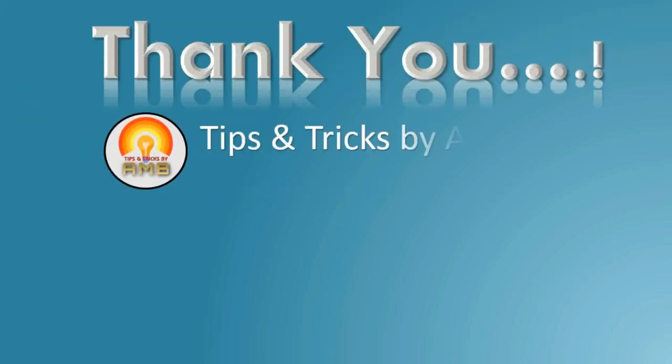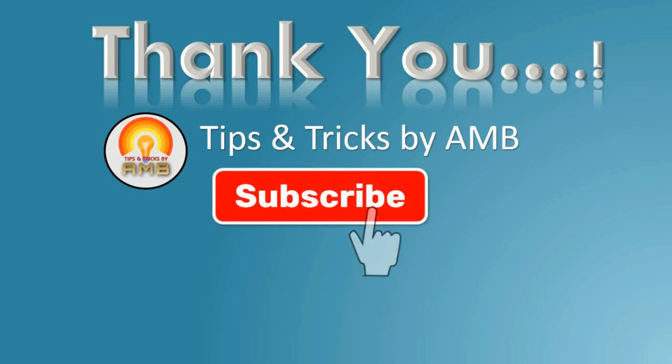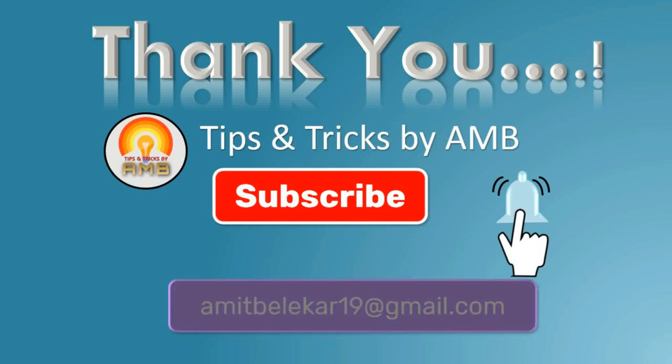Thank you for listening patiently. If you liked this presentation, please click on the subscribe button and bell icon to get notifications of all my new videos. Like it and share it with your friends. Drop your queries in the comments or on my email address given in the video. Thank you once again.